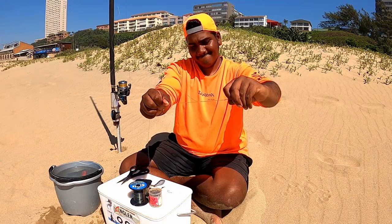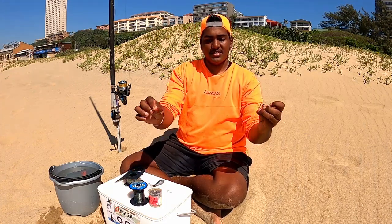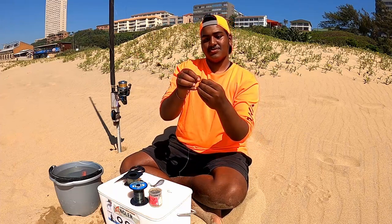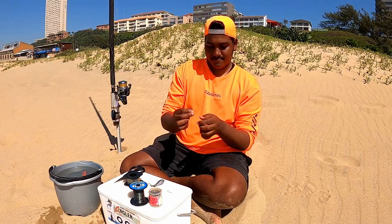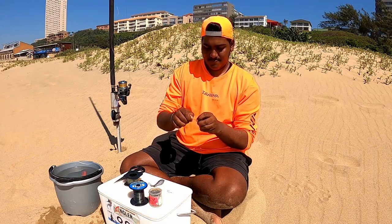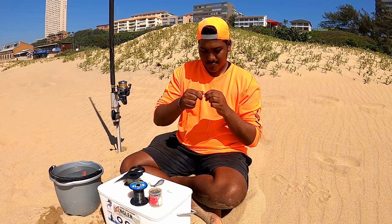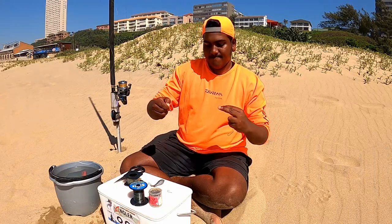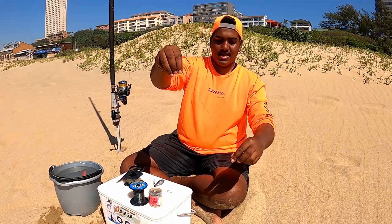That's how we tie our hook on. Alright guys, our hook snoot is usually around 40cm. Attach it to one end of your two-way swivel. Cut off the tag end — that's it.